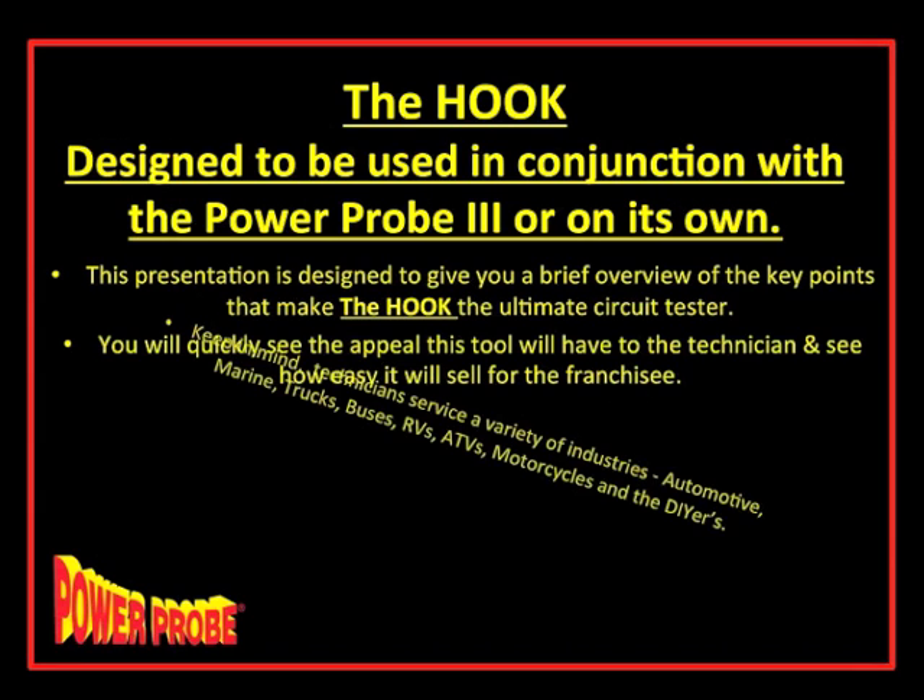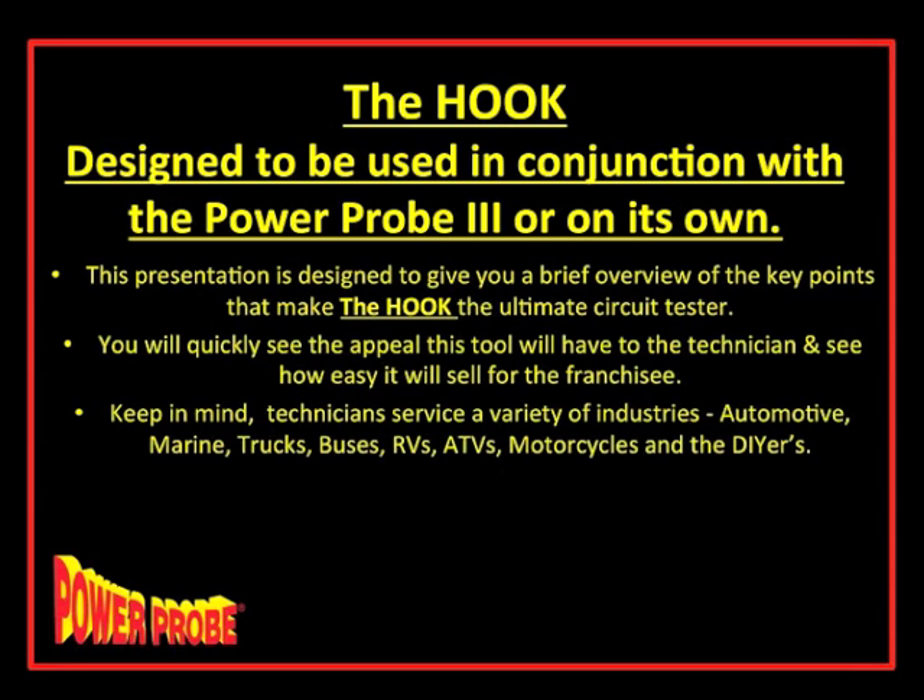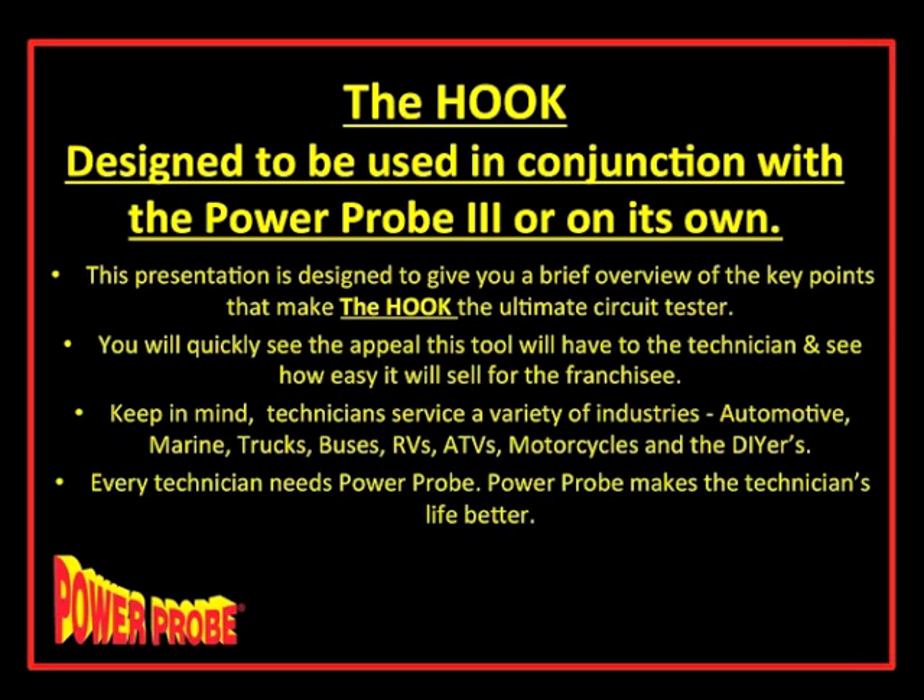Let's keep a few things in mind. Technicians service a variety of industries: automotive, marine, truck, buses, RVs, ATVs, motorcycles, and the do-it-yourselfer. All of these industries can be serviced by PowerProbe products. In fact, we're more suited to the marine environment than automotive in some ways, because boats don't have a common chassis. The very first connection with the HOOK is to the battery, so all electrical testing can be done easily across all these industries.